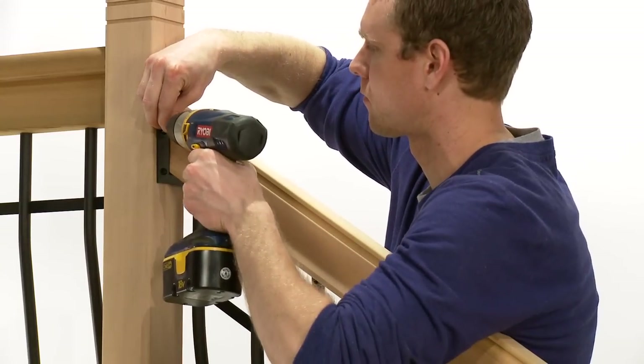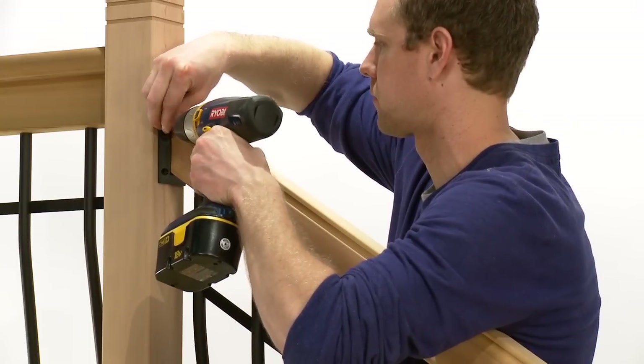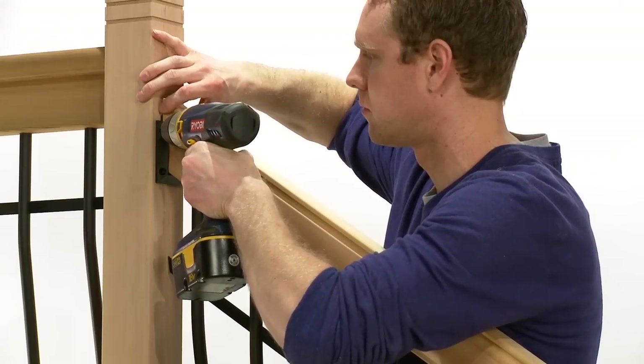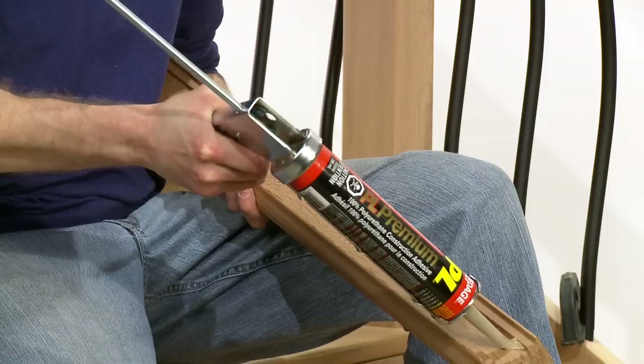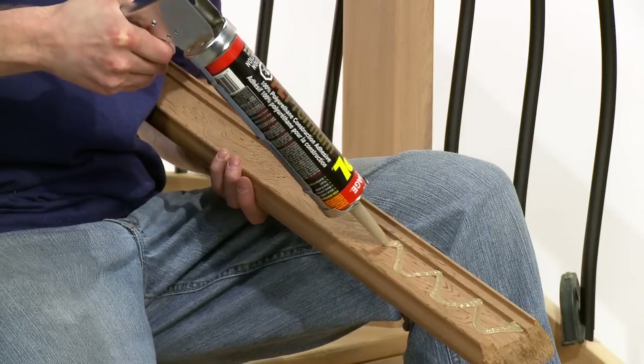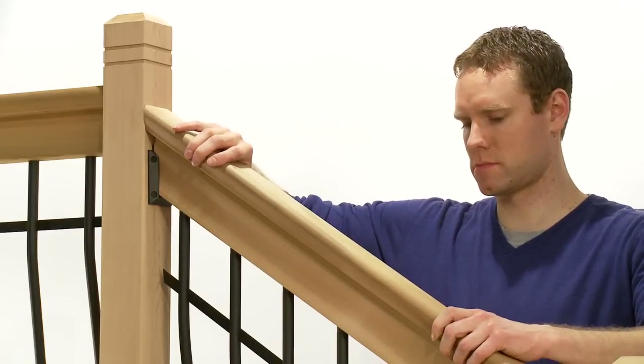If adding the optional cap rail, place over the front edge of the stairs and mark the same as the pre-drilled rails. Cut the cap rail along the marked line. Apply a quality construction adhesive into the groove of the cap rail, affix in place, and clamp until adhesive sets.